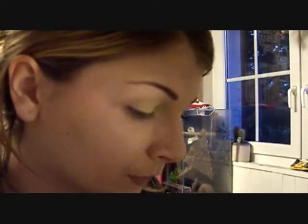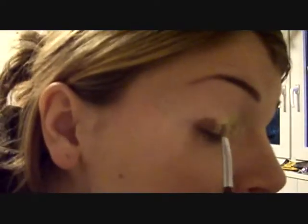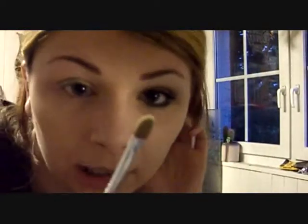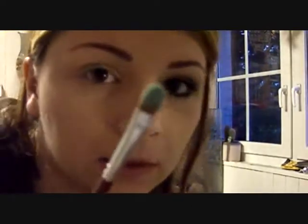I'm gonna take a little bit of the green and place that in the middle of the lid. Then I'm gonna take the other side of the brush, dip into the light blue, and place that on my outer corner.